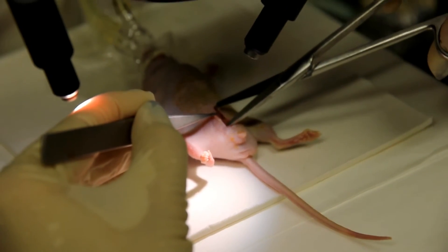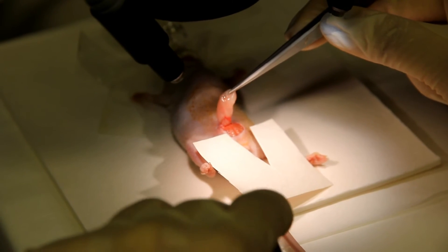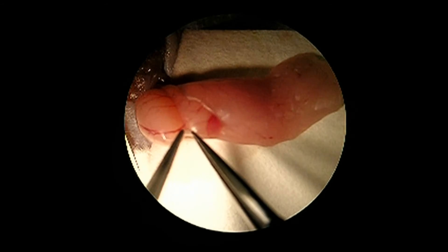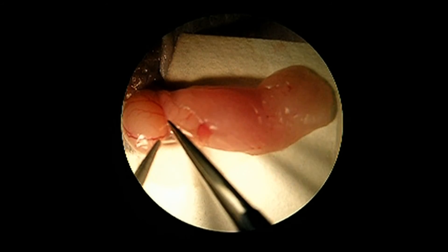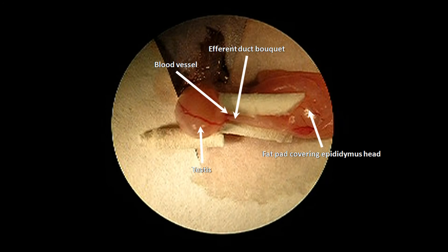Perform a 1 cm length incision on the linea alba. Retrieve the first testis carefully by pulling out from the fat pad surrounding the epididymis. After this, use sterile V-cut paper pads to deposit the gonad. Use fine forceps to dissect the membrane connecting the caput epididymis and the apical part of the testis. If necessary, carefully peel out the fat covering the efferent duct bundle in order to visualize it clearly, with special care to avoid breaking the blood vessel under the efferent duct bundle. Sterile paper sponges can be used to position the testis, efferent duct, and epididymis and to absorb excess fluid. Here you can see the testis in upright position on the left and the efferent duct bundle aligned with the injection pipette that will enter from the right side.